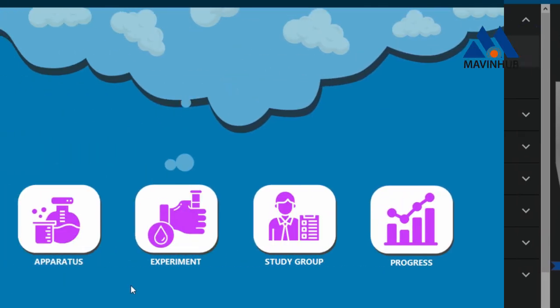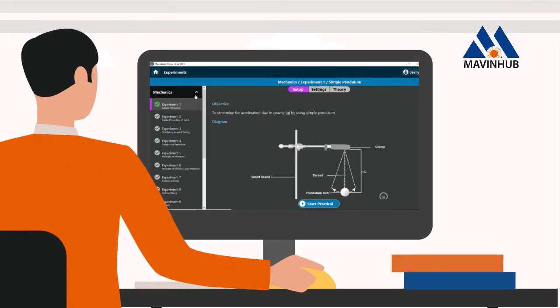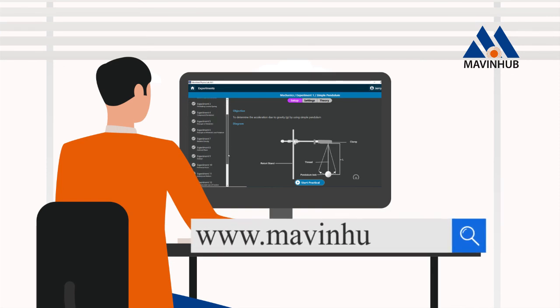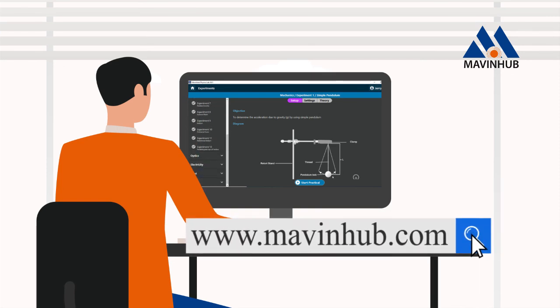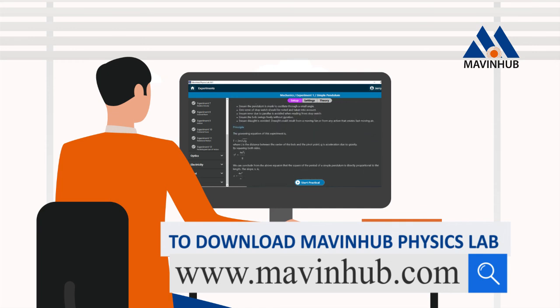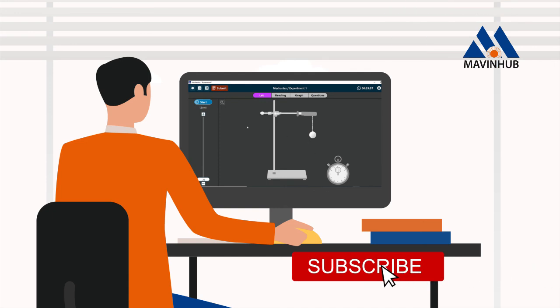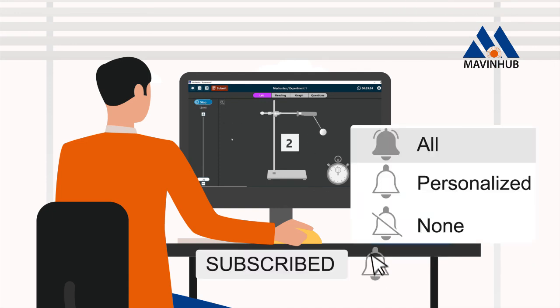To continue the quiz and to simulate physics experiments virtually, visit our website at www.mavinov.com. Don't miss a video — click the subscribe button and the notification bell to get notified when we drop a new video.